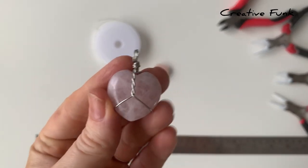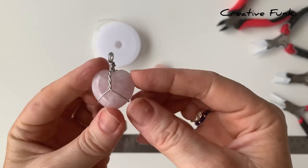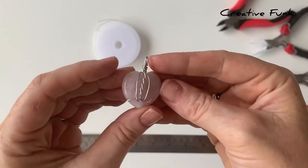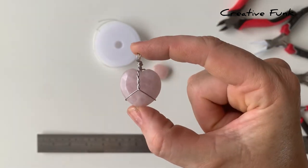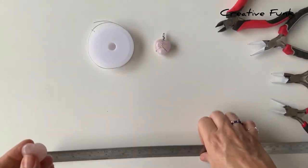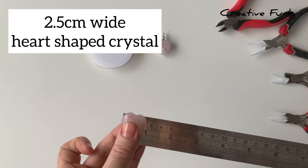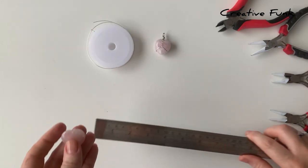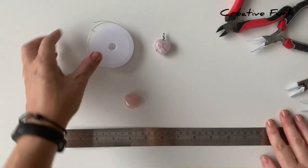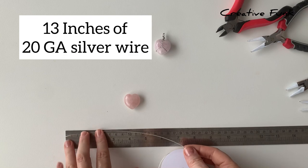Today we're going to wire wrap one of these beautiful rose quartz crystal hearts. You can see it's got the wrap that goes around both sides and joins at the back, with a twist part going up the middle. These rose quartz crystals are about 2.5 centimeters wide and are just perfect for these little wire wraps, which are good for either necklaces or key rings.